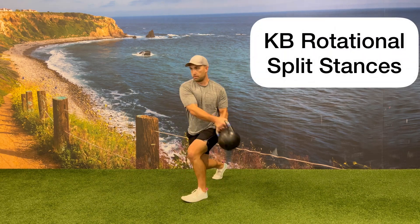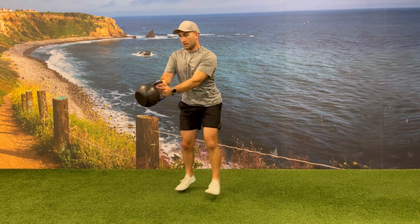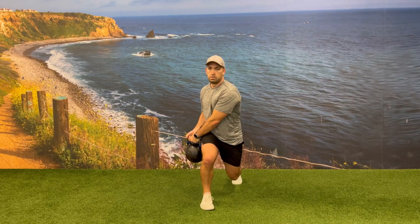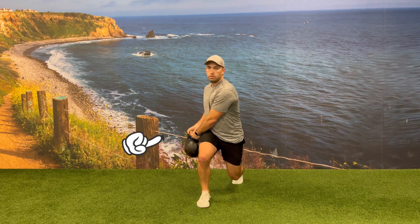Begin in a split stance position with two hands on the kettlebell handle and the kettlebell outside of your front leg. Bring the kettlebell out to the opposite side while at the same time splitting your stance, bringing your opposite leg forward. Aim to keep your shoulders and head facing forward as much as possible while bringing the kettlebell to the outside pocket as far as you can.